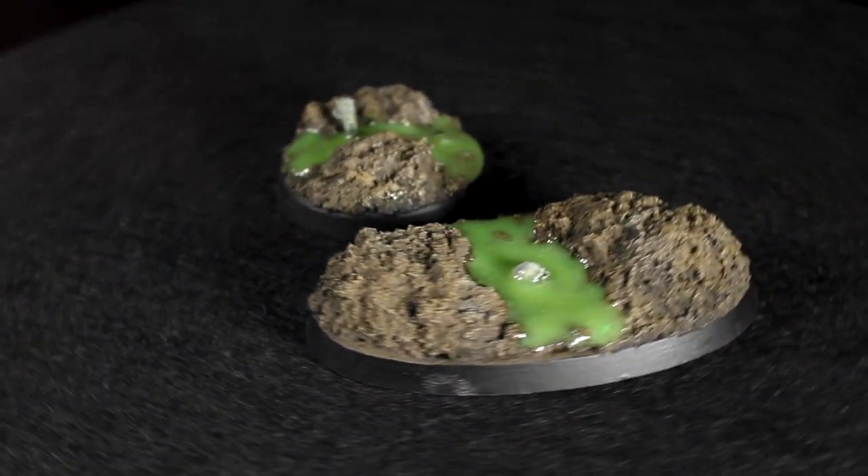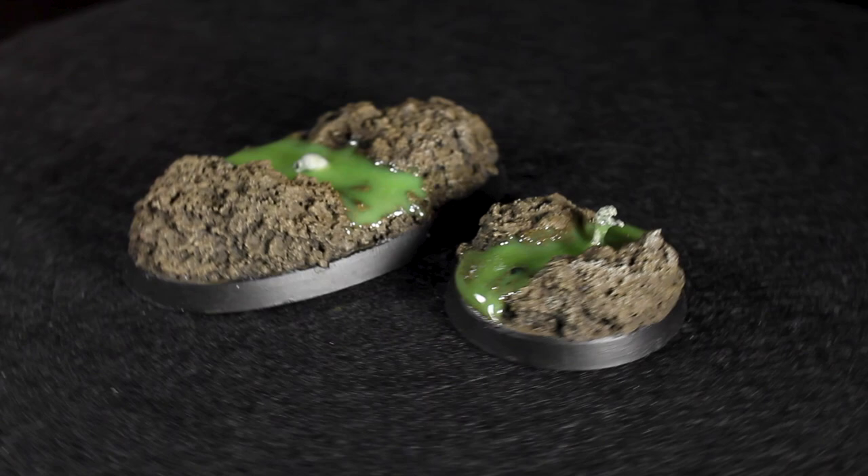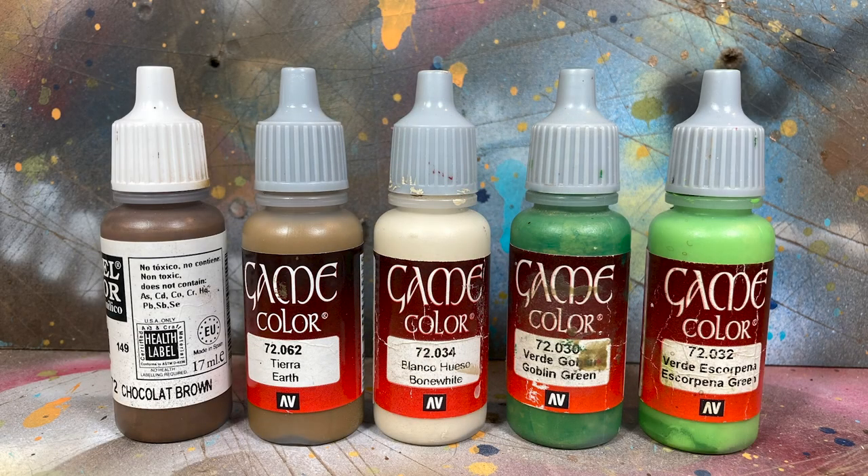Hey guys, Jay here. Welcome to Eons of Battle, and today I'm going to show you how to create some toxic waste bases. Here are the paints I'll be using.